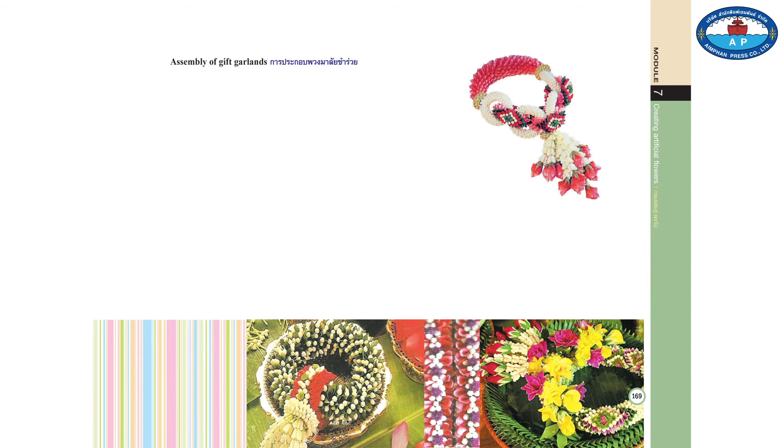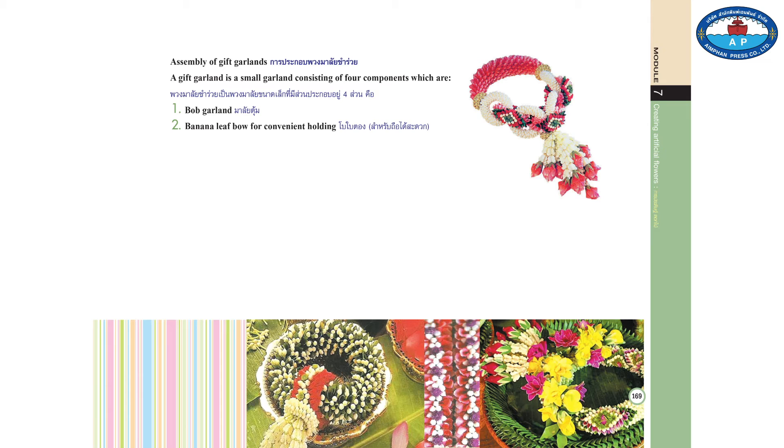Assembly of gift garlands. A gift garland is a small garland consisting of four components: 1. Bob garland. 2. Banana leaf bow for convenient holding. 3. Three-pronged yuva. 4. A small piece of garland to be built at the joint in place.